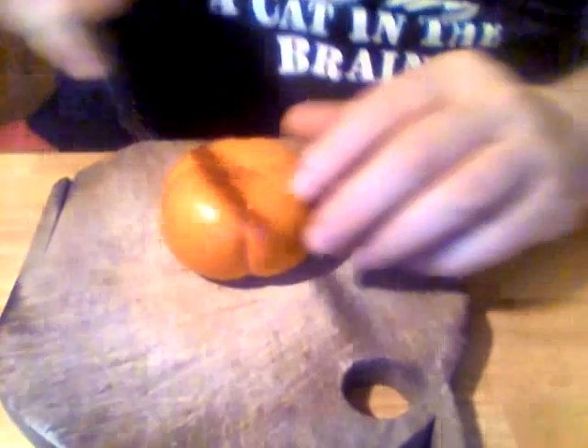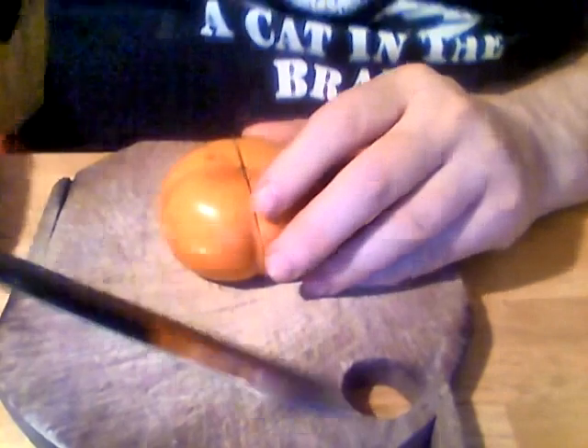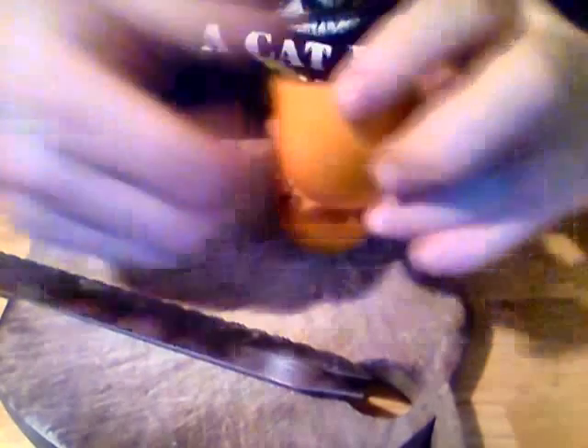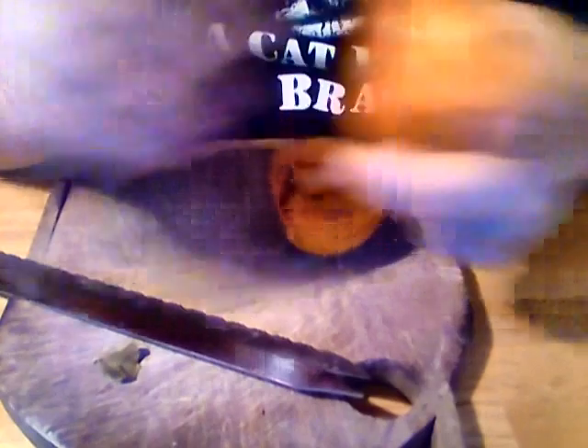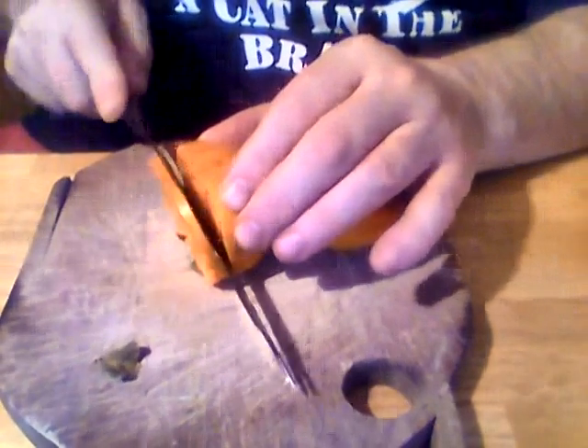They take a knife — I've got a serrated knife right here — cut it down the middle like this and then split it. This part should come right off. Well, that didn't happen quite like in the video. I cut it all the way down and it still didn't come off cleanly — well, it kind of came off.